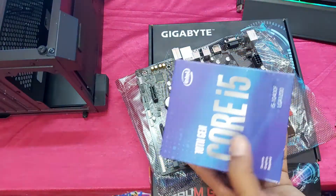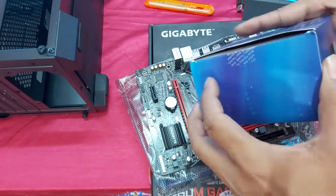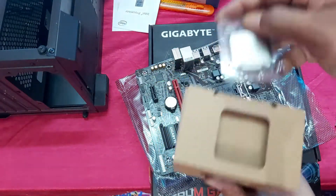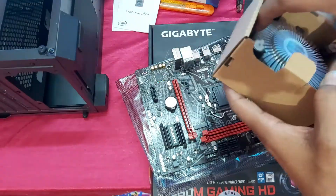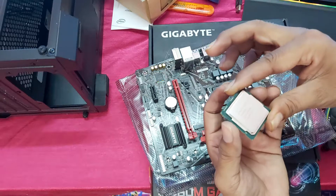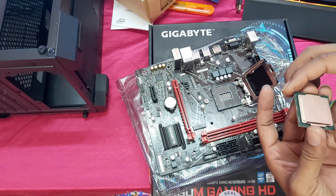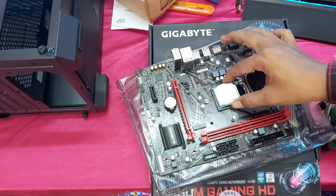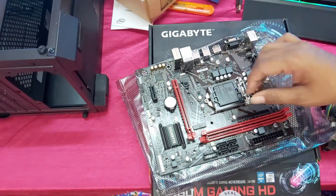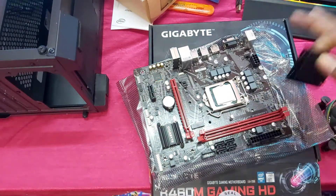So this is the processor, guys. This is the thermal paste. Open this socket and install in this way. So guys, processor installation is complete.